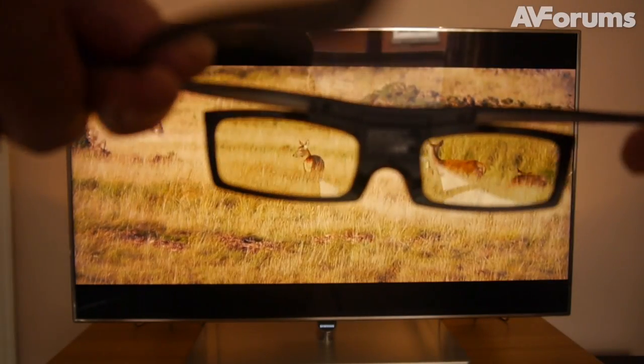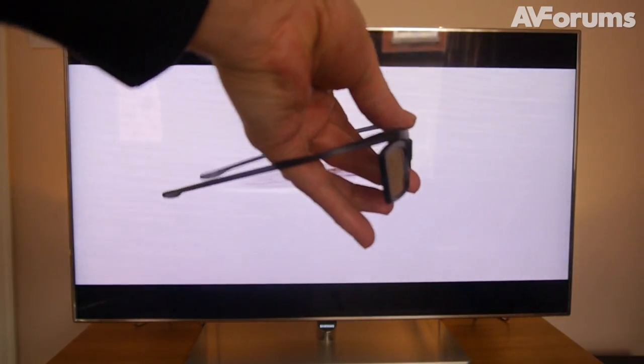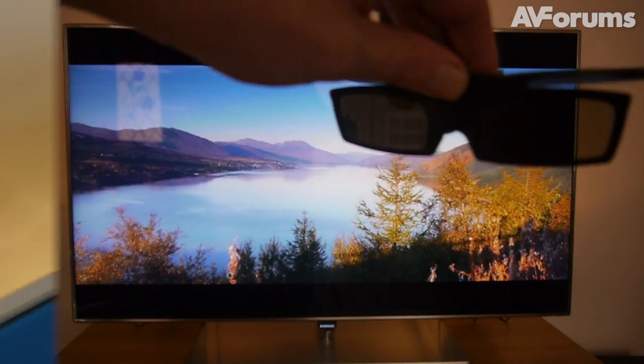There's also two pairs of Samsung's Active Shutter 3D glasses in the box, which, whilst incredibly light and, as you can see, almost totally rim-free, offer very little protection at the sides to stop ambient light getting in.